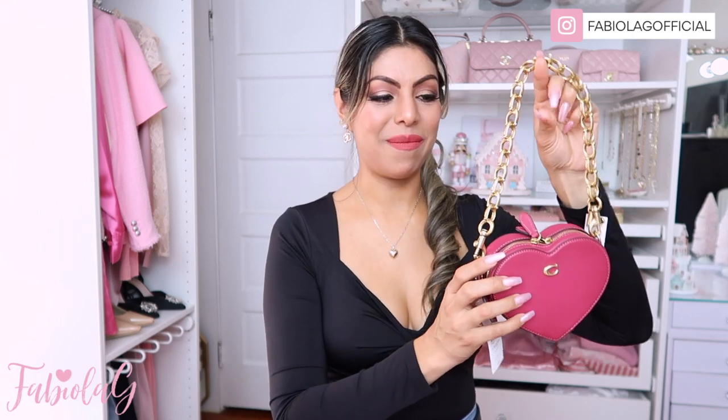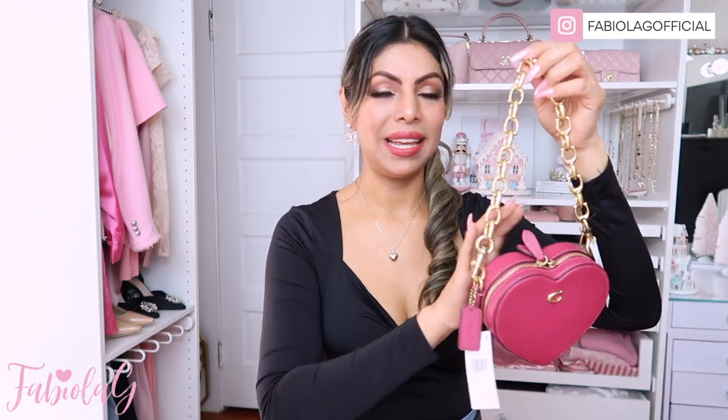That was it for today's unboxing on this beautiful little handbag — I totally recommend it, it's absolutely stunning. Let me know in the comments if this is a bag you would get and whether you prefer the hot pink or the black. I really hope you all have an amazing rest of your day. I love you all so much and I'll see you all next time — bye!